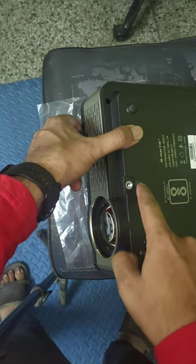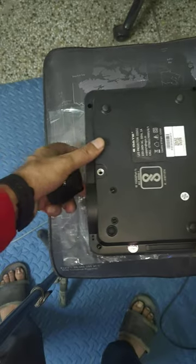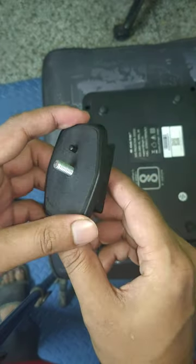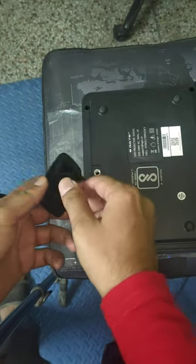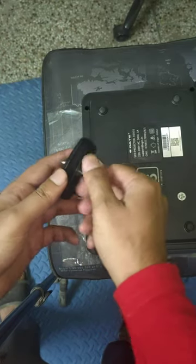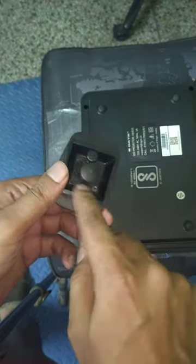Many projectors have a similar design. In order to securely place the tripod adapter, what you can do is take out the screw from this port and place it inside the adapter.